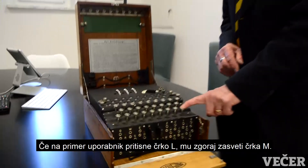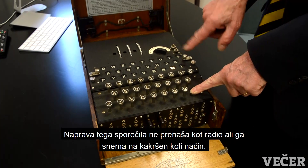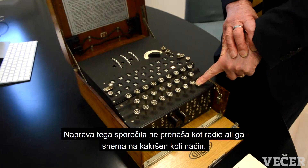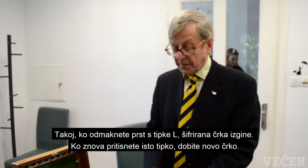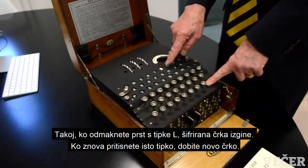If he types in an L, for instance, it turns into an M. The machine doesn't transmit that — it's not a transmitter, it doesn't record it, it doesn't in any way remember it or type it out. And the minute you take your finger off the L key, it's gone. If you press it again, you get something different.